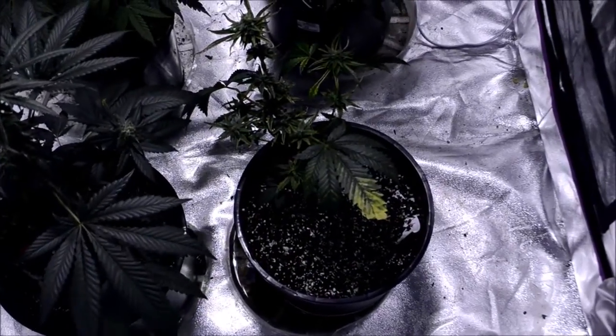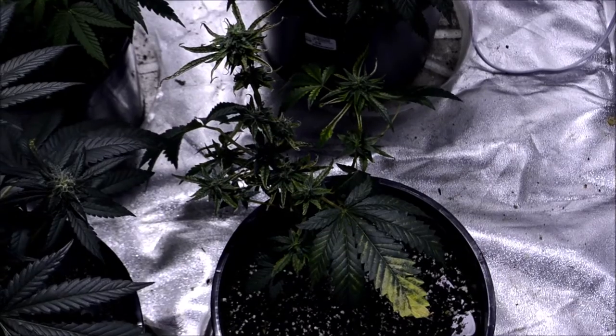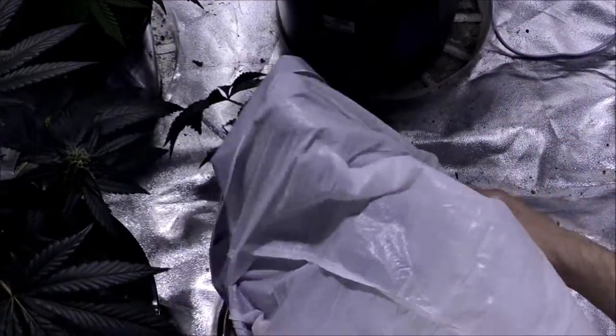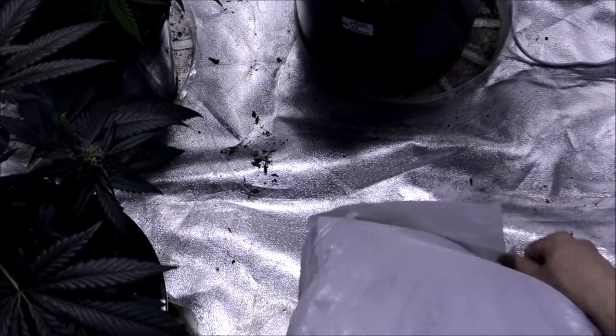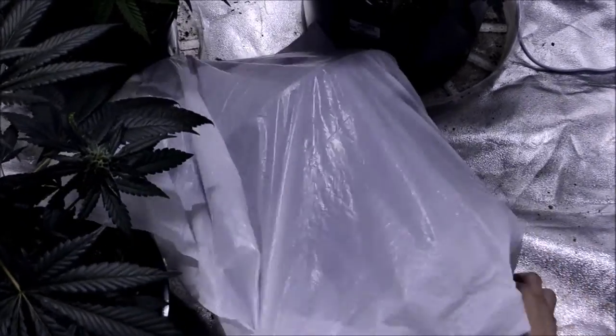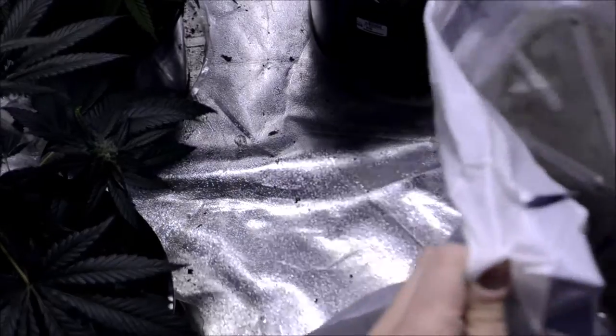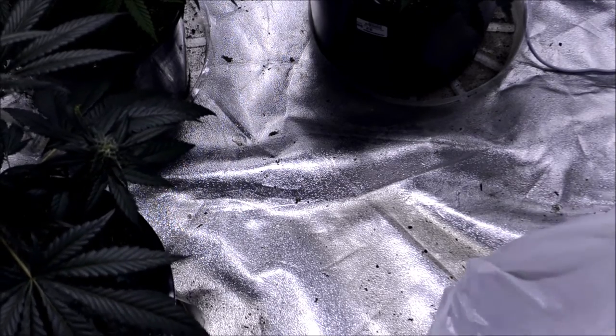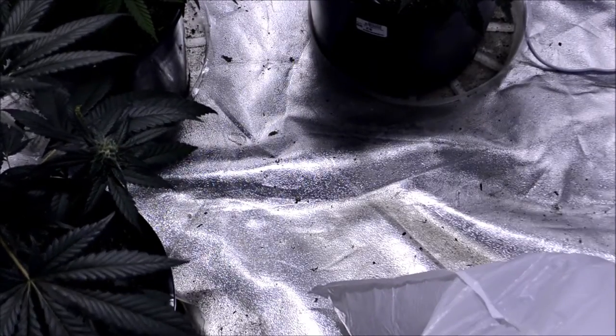This whole plant is exposed and it's the worst looking, and I believe this is where the virus came from. Take the whole thing, put it in a trash bag. I'm going to grab another trash bag so I can double-bag this and throw it in the dumpster.